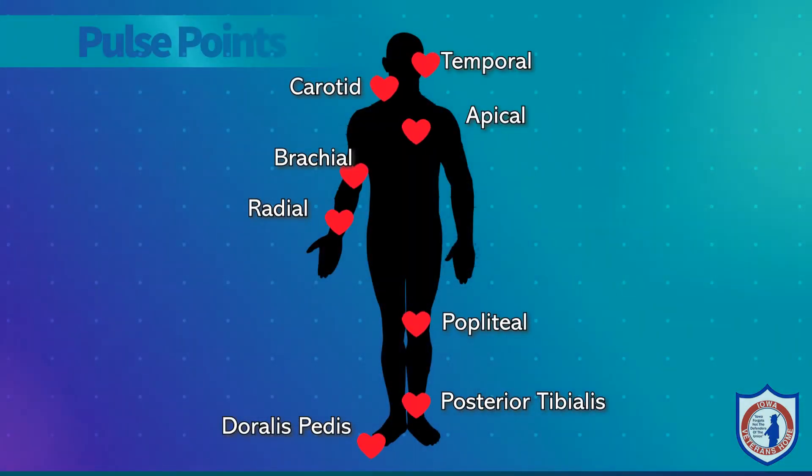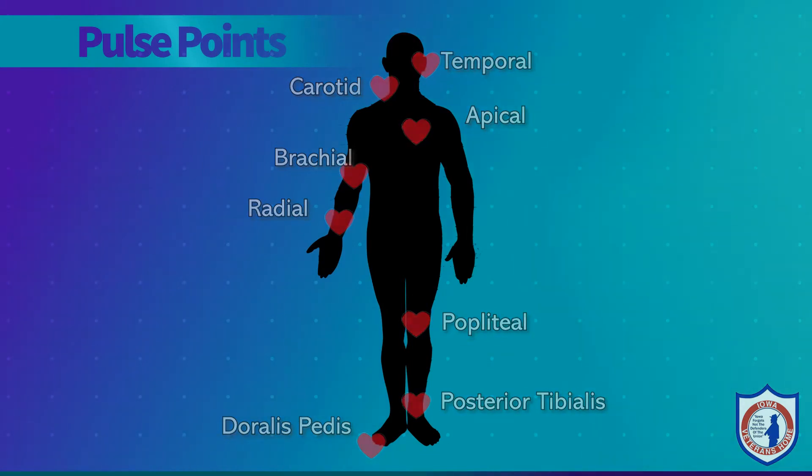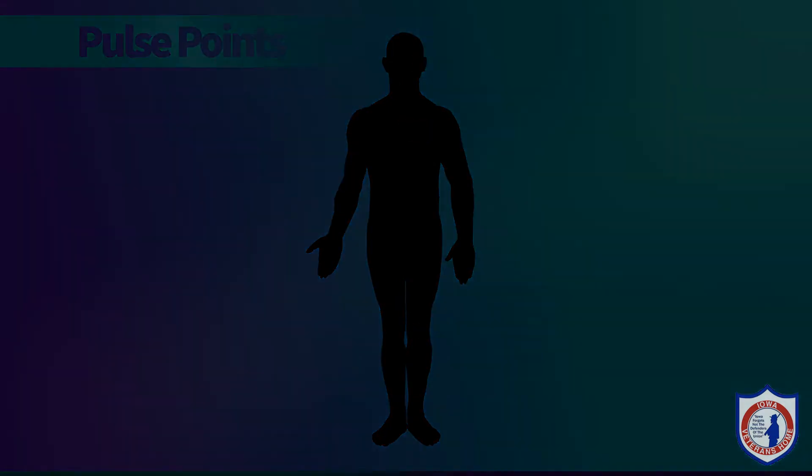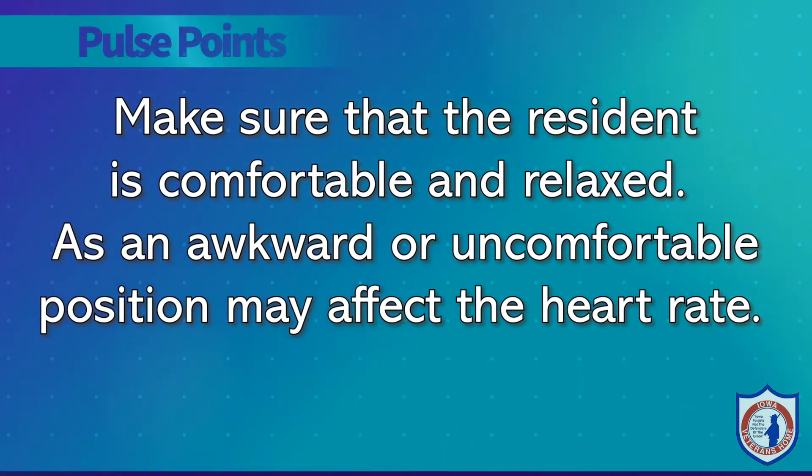Now we will move on to checking the pulse rate. You will need a watch with a second hand to measure pulse rate. The pulse rate or count is the number of times the heart beats in one minute — beats per minute. Pulse can be measured at several sites on the body. One of the easiest access sites is the radial pulse, at the wrist on the thumb side. Make sure that the resident is comfortable and relaxed because an awkward or uncomfortable position may affect the heart rate.